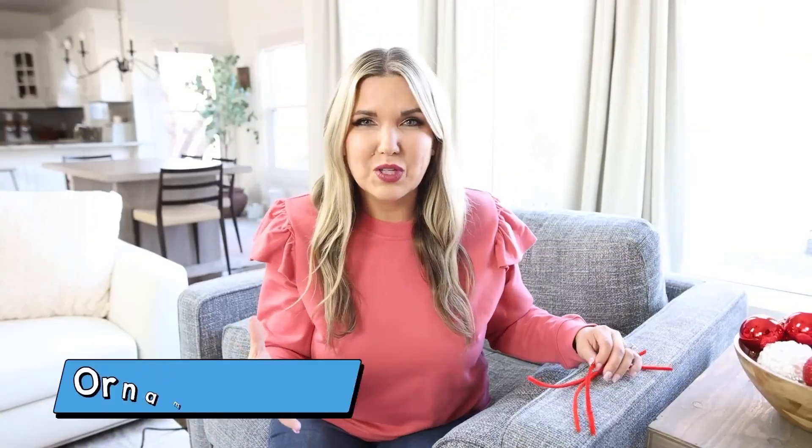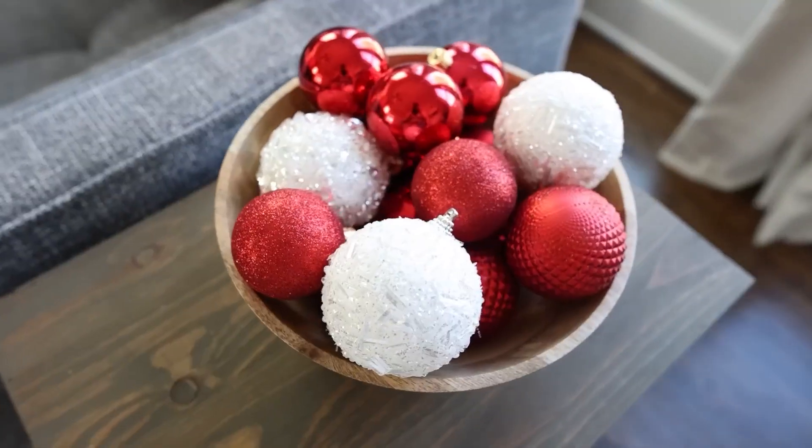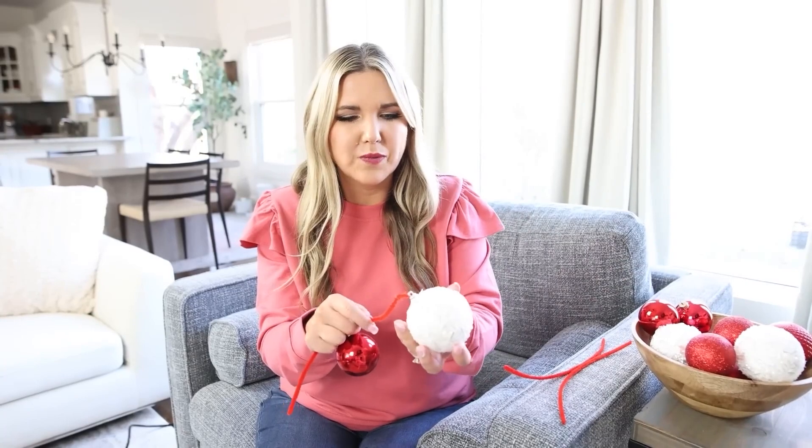This next hack is really good to make your ornaments stand out a little bit more and look more substantial. You're just going to need a pipe cleaner — I'm using red because I'm using red ornaments — and then just regular size ornaments. I have these red and white ones. You're going to string on around three to four different ornaments.